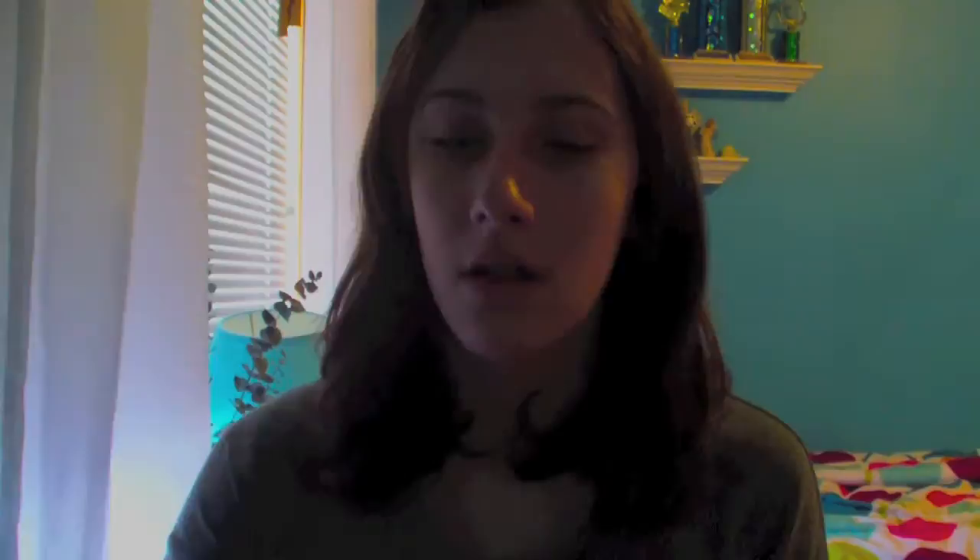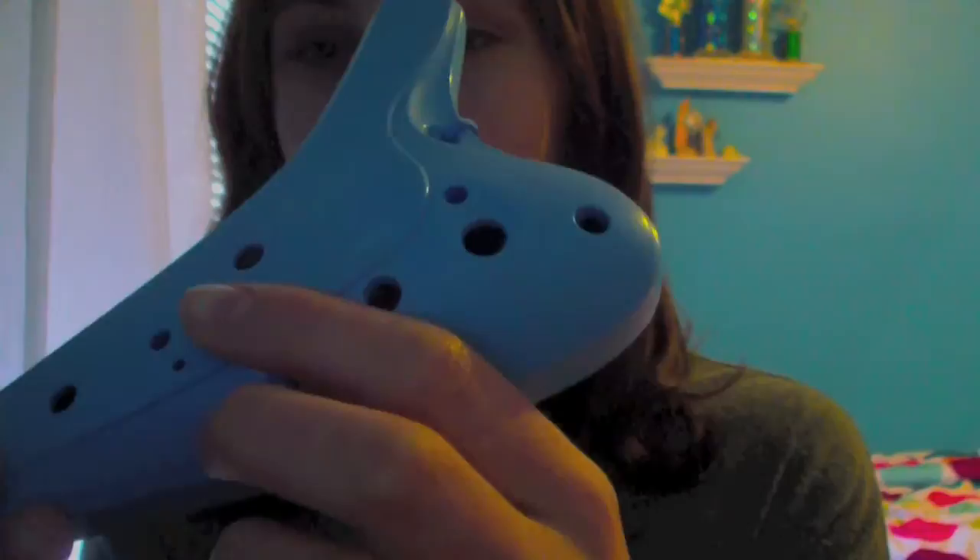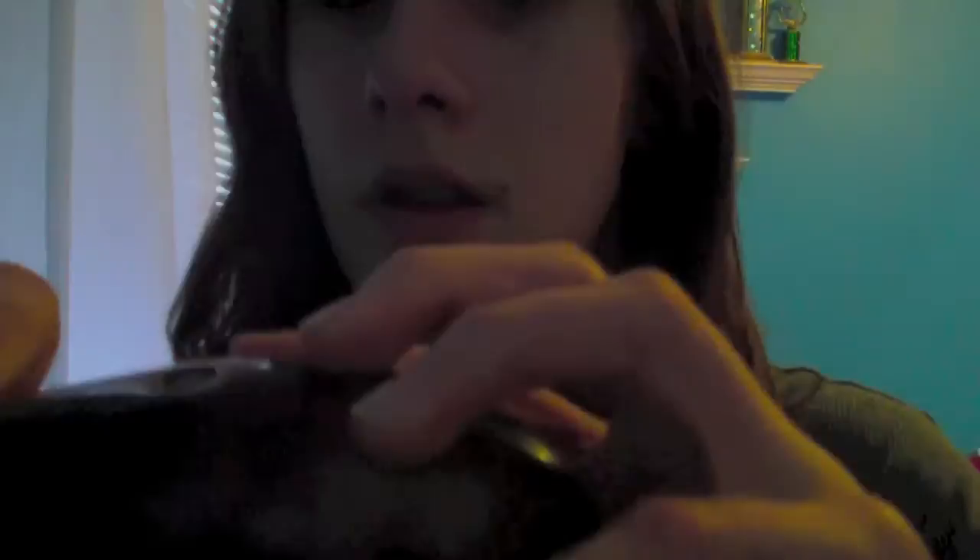I'm going to do a little bit of sound comparison. This is the plastic. [sound demo] This is the Strawfire. [sound demo] Also, the fingering is slightly different on the Strawfire than the plastic — the two sub holes are here and here, which you can see. It's a little different, but I think you can get used to it.